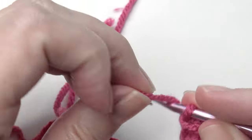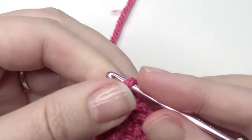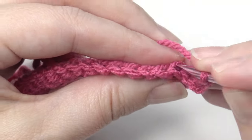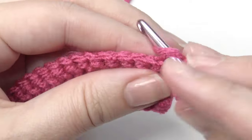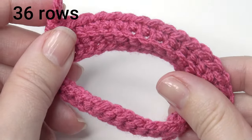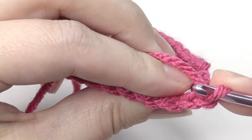Now you're going to repeat by chain 1 and single crochet in the back loops until you get to the end. Continue this for 36 rows total, or until it fits around your mug.